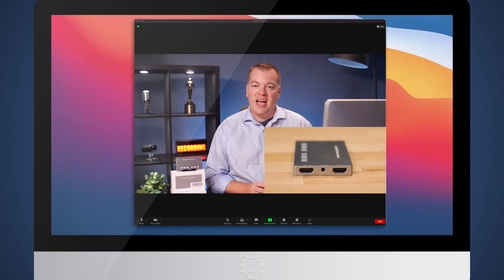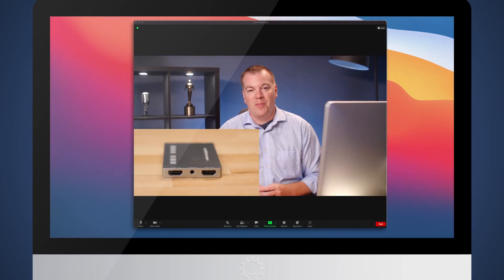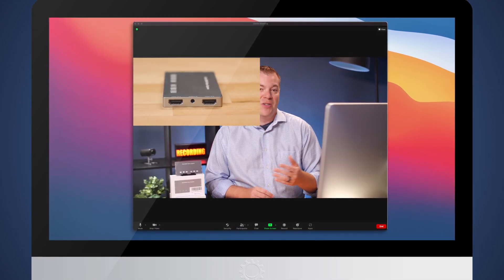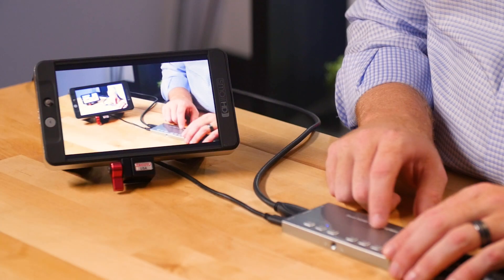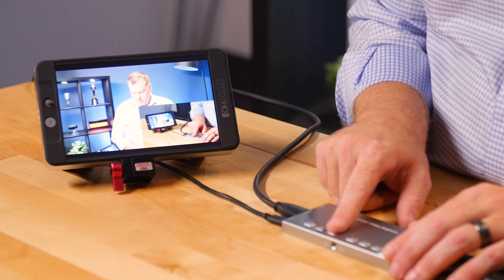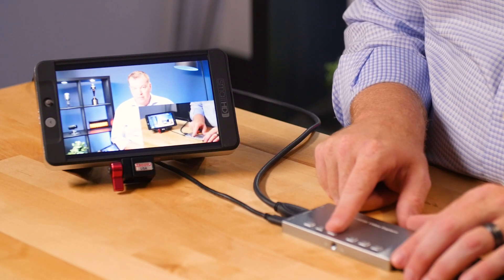You can also do picture-in-picture and move the image around the screen with a long press. You can also select which source is the main. Split screen can also switch between narrow and full. You can even connect the HDMI output to a small confidence monitor so you can see your cameras on a larger screen.